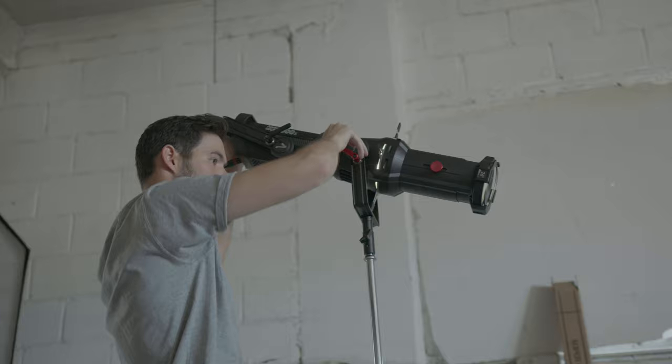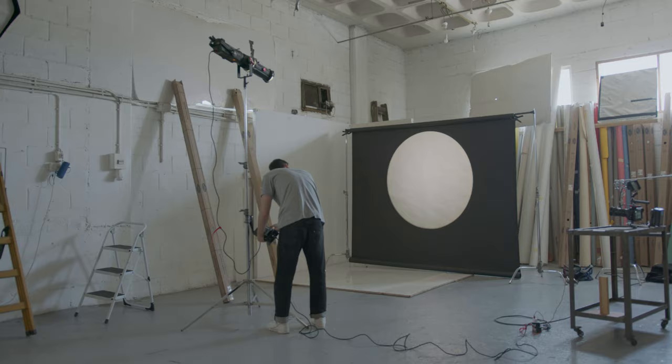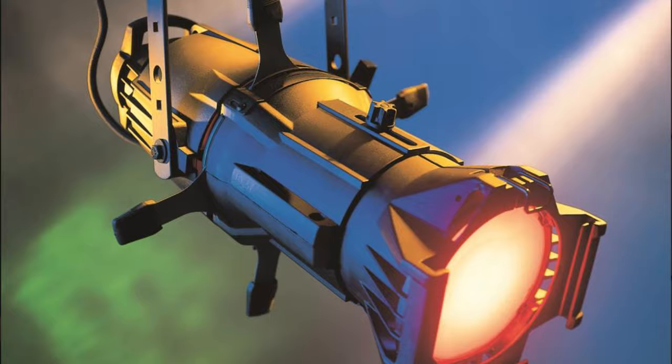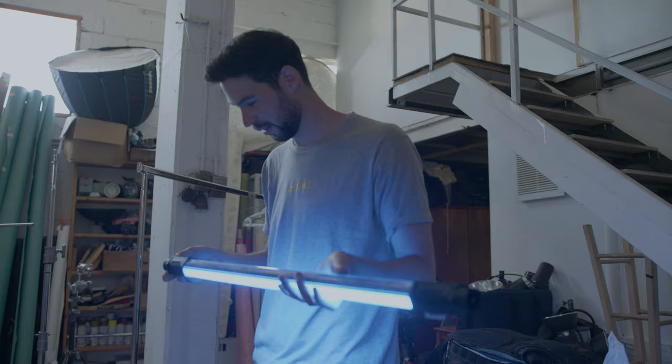We're shooting in a studio, but of course these lighting techniques can be applied in any location or scenario you have and in many different ways. The main piece of gear we're going to use is the Aperture Spotlight. You could also use a Leko light, which is fairly popular. The main thing we're going to get is a very directional and easy-to-control light beam. The other light we're going to use is an RGB tube from Nanlite.